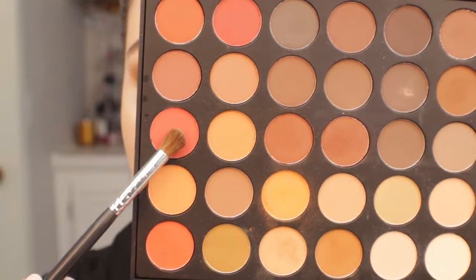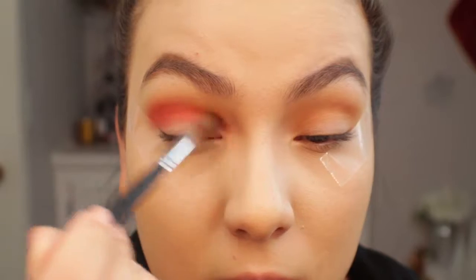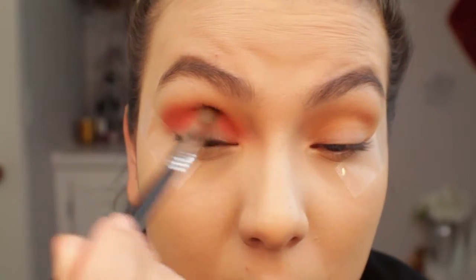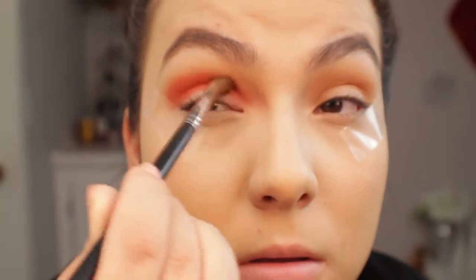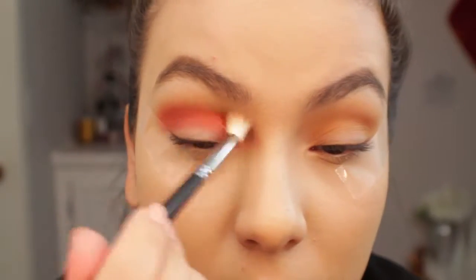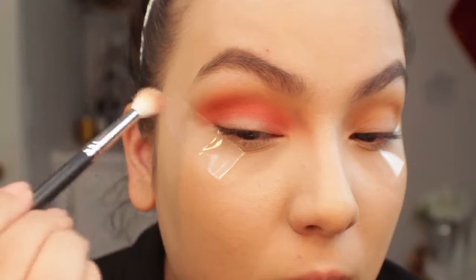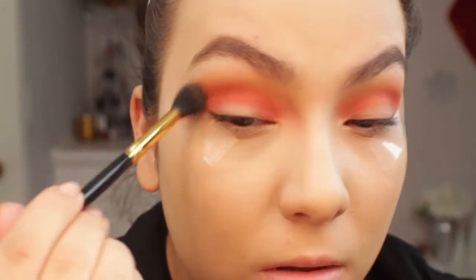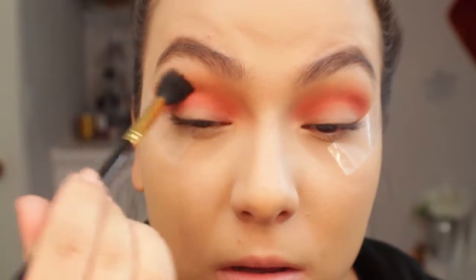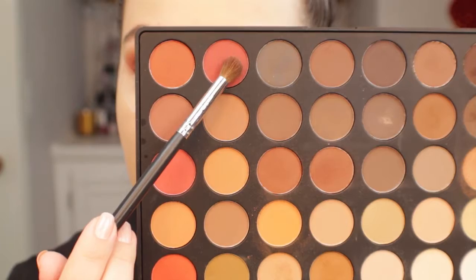Now I'm going in with more of a red-orange, and this shadow was so pigmented — I did not expect it to be so intense. Now we have that red base down; I applied it a little bit lower than the transition colors. Since it was so pigmented, I went back in with a clean brush and blended out the crease. I had a little trouble making everything blend, so I went back in with two of my transition colors and made sure everything was blended and seamless before moving on.